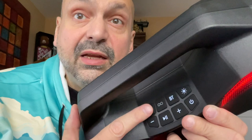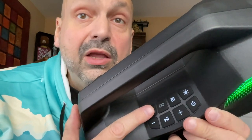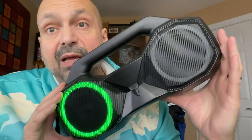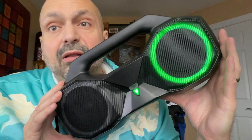It does have TWS mode. If 80 watts just isn't enough, you can wirelessly connect a second HB1 for 160 watts of mayhem. Don't like black? It also comes in silver, blue, pink, teal, or green.